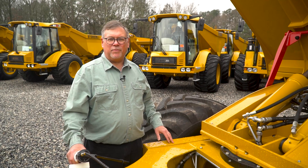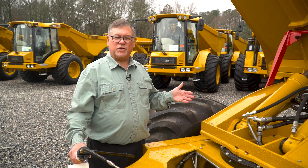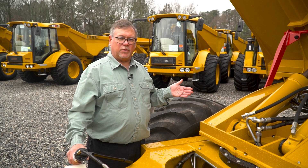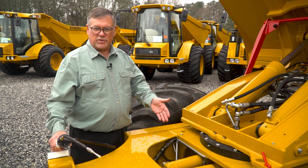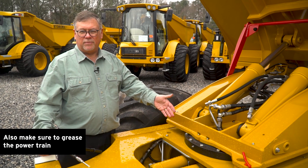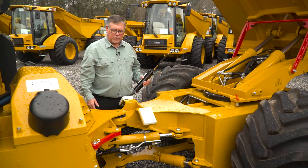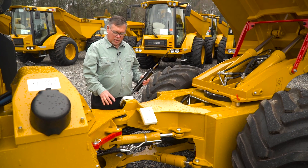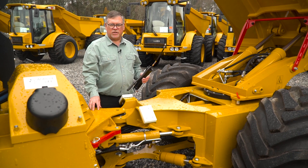For your next step, you're going to need the grease gun. This is a hard working part of the truck back here, so we want to grease this every day. The things we want to grease are the tipping cylinders, the swivel cylinders, the hinge for the dump bed, and the swivel plate here. If you do these every day, this machine is going to run great. After every five days of operation, you also want to grease the articulation joint and the articulation cylinders on this truck.